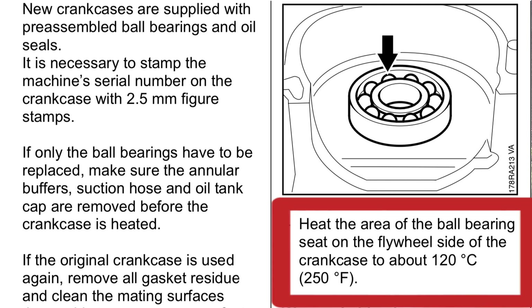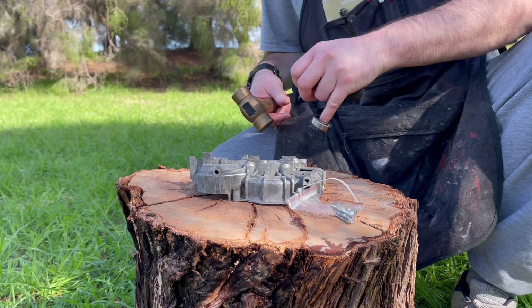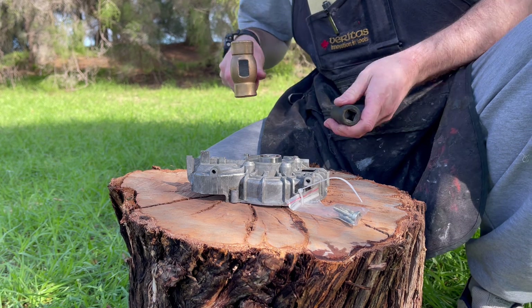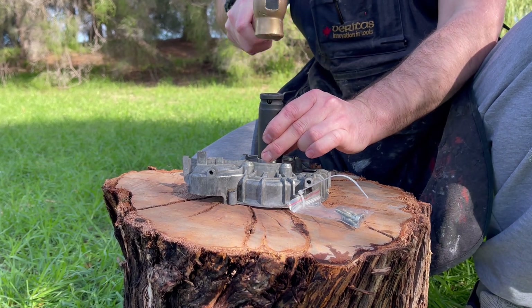In my experience, manuals often state a much lower temperature than what's actually needed for that bearing to slip in nice and easily. This leads to forcing those bearings in with a hammer, causing potential damage both to the bearing and the pocket as well.